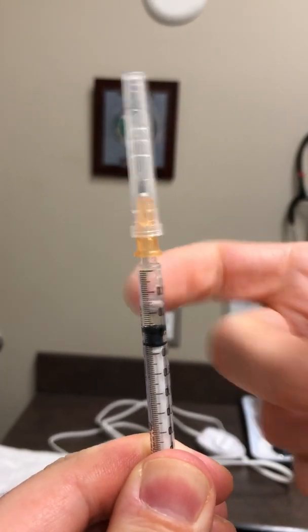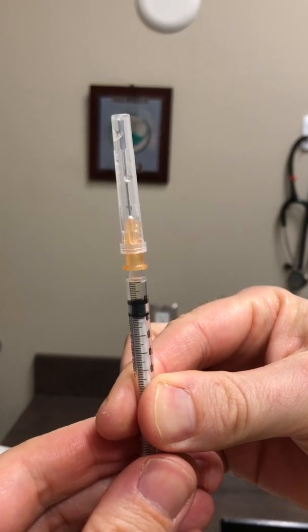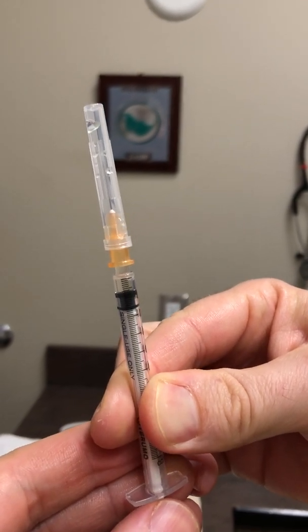Give it a couple of flicks like that — it'll stir it around a little and also helps to get rid of some of the bubbles. Once you've done that, just get it to the point where you're going to be giving the injection. In this case, we're just there.